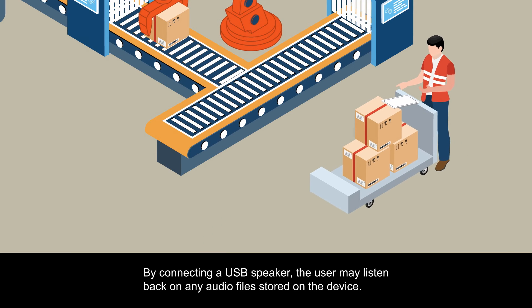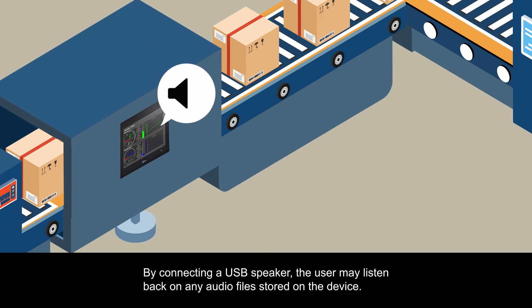By connecting a USB speaker, the user may listen back on any audio files stored on the device.